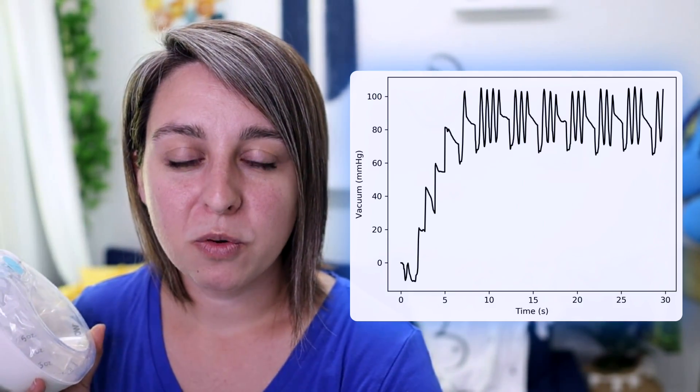The Willow pump also requires that you have a certain amount of milk inside before it will automatically switch to expression mode, which is good and bad. They were trying to go for ease of use, but a lot of moms complain about that — they say, 'What if I don't get a letdown, or what if I just want to go to expression mode because it's easier?' You can't do that with the original Willow. So let's look at the Willow Go.